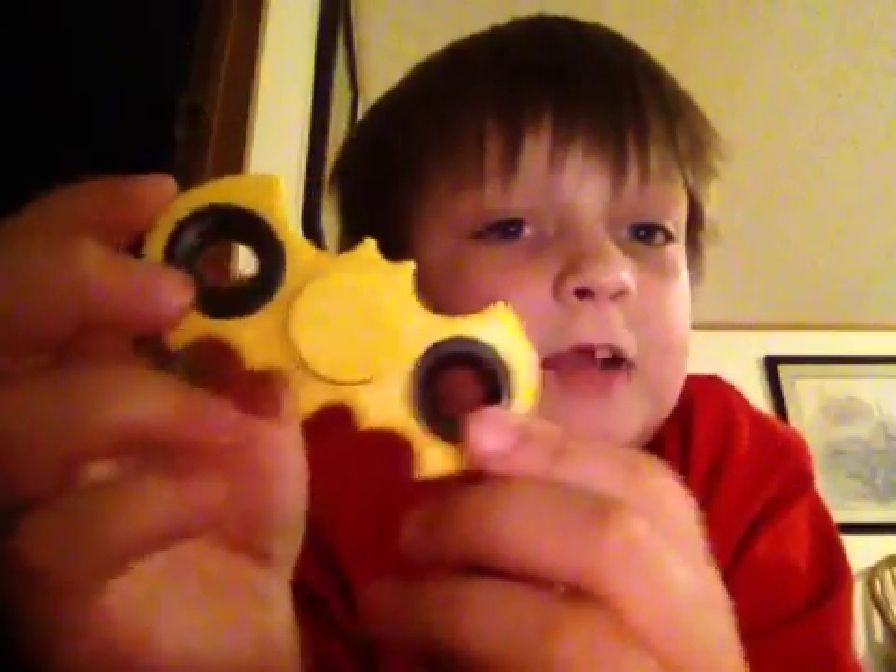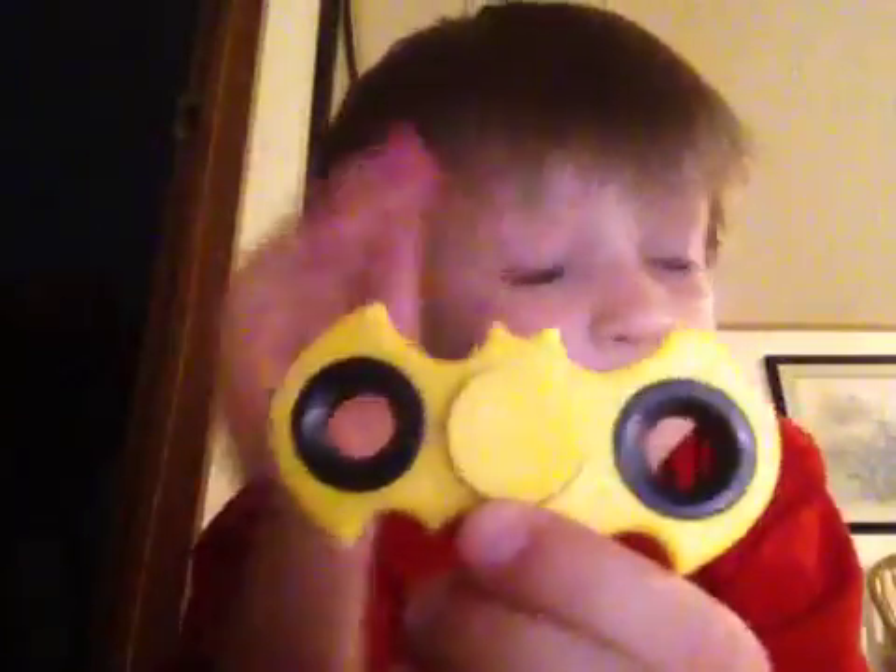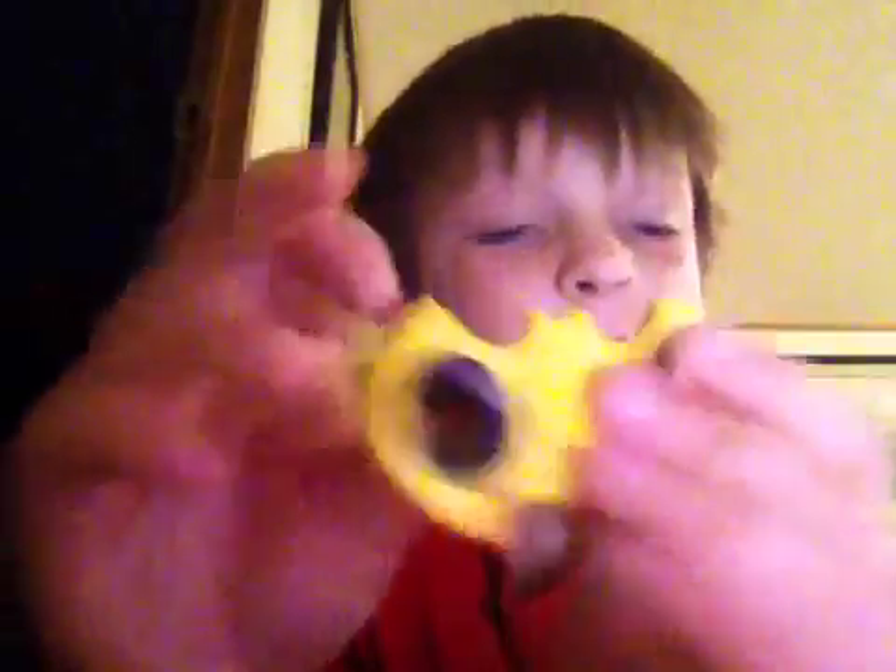Instead of normal bearings, it's got these circular and not really spinning bearings and stuff. The weights. It's got that knife curvature. The spin's pretty nice.